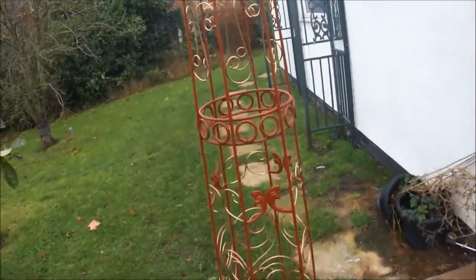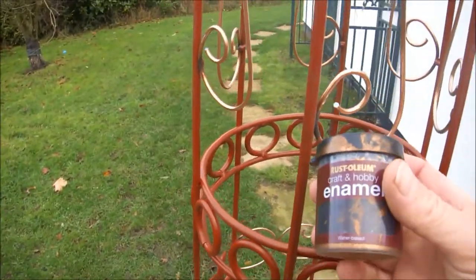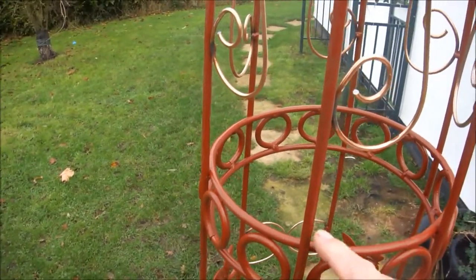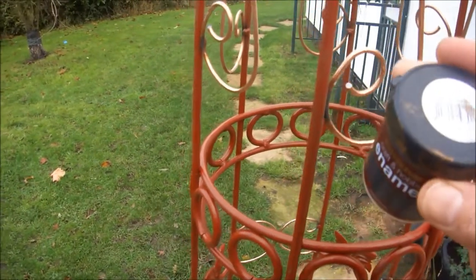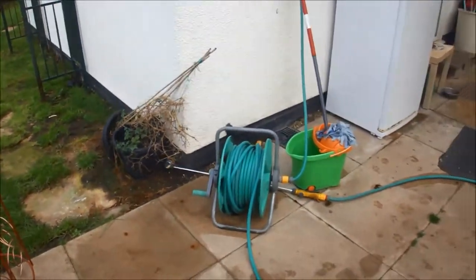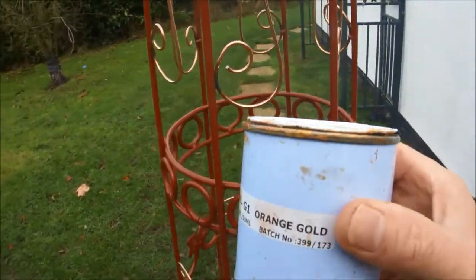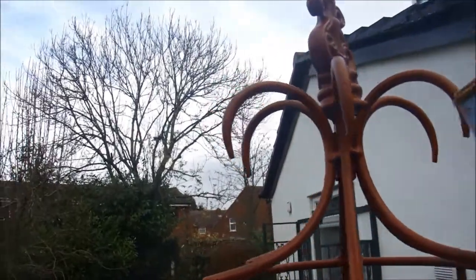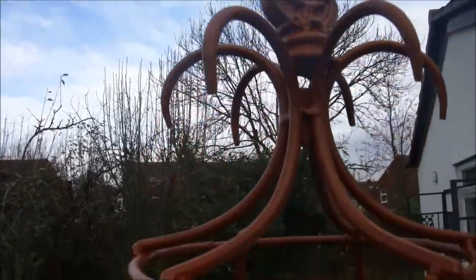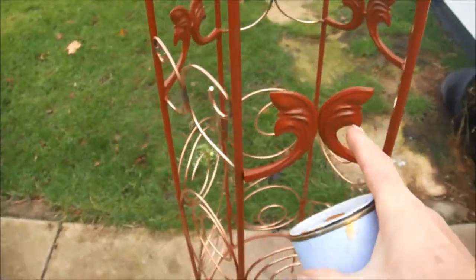I'm going to paint the main body with some enameled bronze — I'm going to put two coats of the bronze on. And my favourite paint is this orange gold patina. I'm going to paint the top crest gold, and these leaves are going to be orange gold as well.